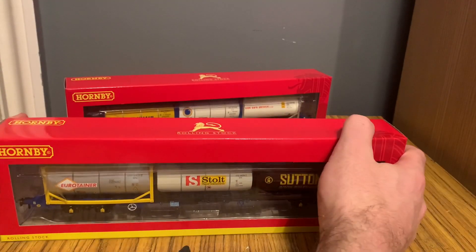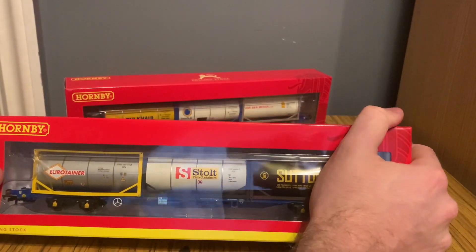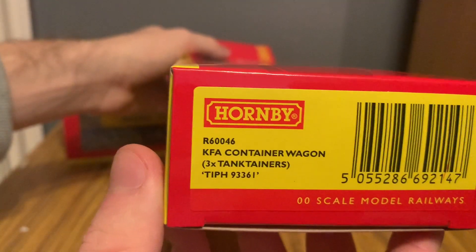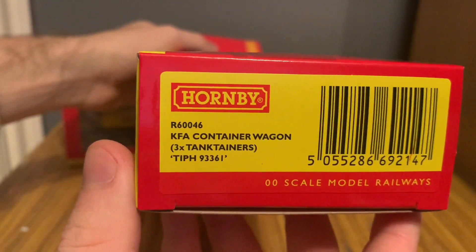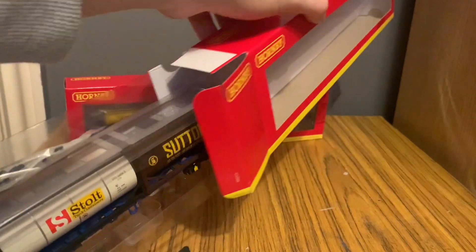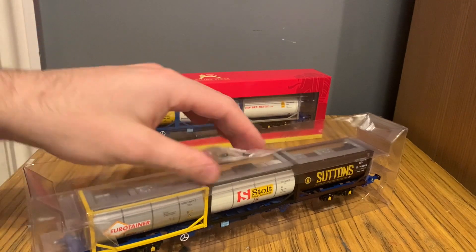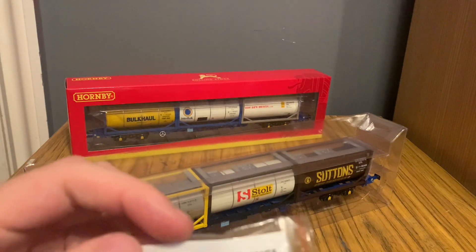As always, we've got your standard Hornby packaging for your wagons — see-through on the front, and just the red and the white. From this end, you've got the code, then the KFA, and then the tip hook number as well. You just pull it out; it's in a plastic sleeve, and then you've got your detail pack here with some spare couplings for close coupling.